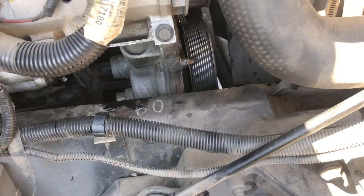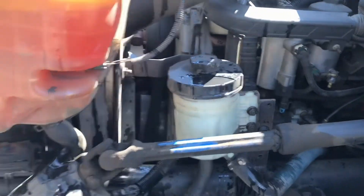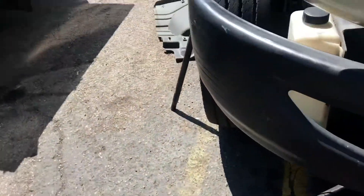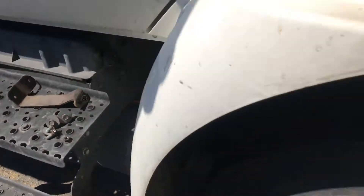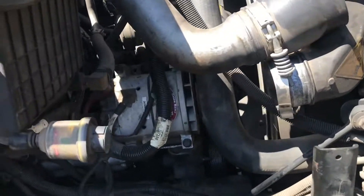After you get your new water pump installed, fill up your coolant, put a pressure tester on it, let it sit there and pressure test, and look around for leaks. Make sure you ain't got no more leaks. After that you can start putting the belt back on, putting your brackets back on, and button it all up. And that's how you replace the water pump on an International.